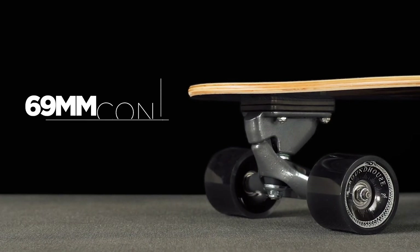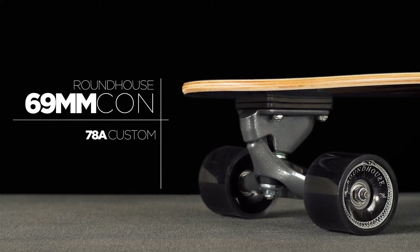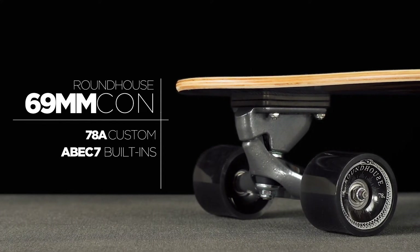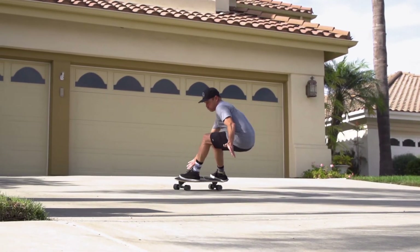The Knox Quill comes with our 69mm roundhouse concave wheel, hand-poured in our custom 78A formula and assembled with Carver's built-in ABEC 7 precision speed bearings. This wheel has incredible grip so you can lean deep into your carves with complete confidence.